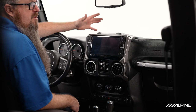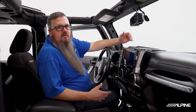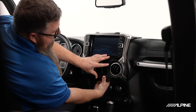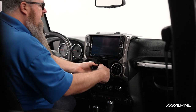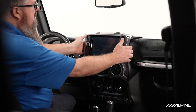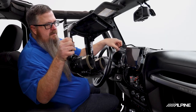Our Wrangler today has an i-509 WRAJK that we installed in a previous video, so we're going to start by removing that. If your vehicle has the factory radio, please follow along in the installation manual for steps on removing it. We can get started by popping our bezel off. A little trick — I like to push the power window switch out from behind; makes it a little easier. Turn it to the side, push the release clip, and out comes the switch.